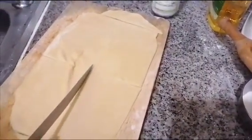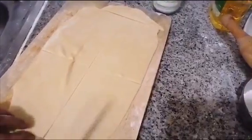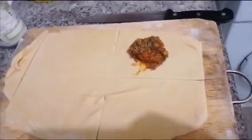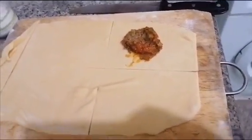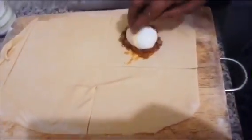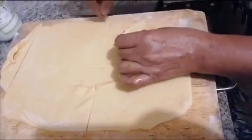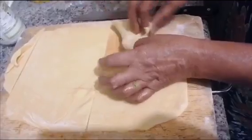We need 4-4 sheets. We will cut the gravy in the oven. We will fold the gravy in the oven.